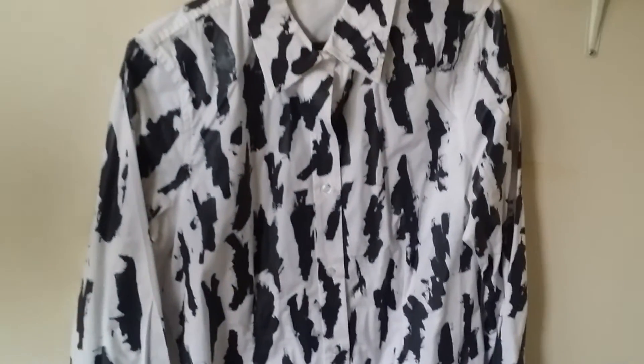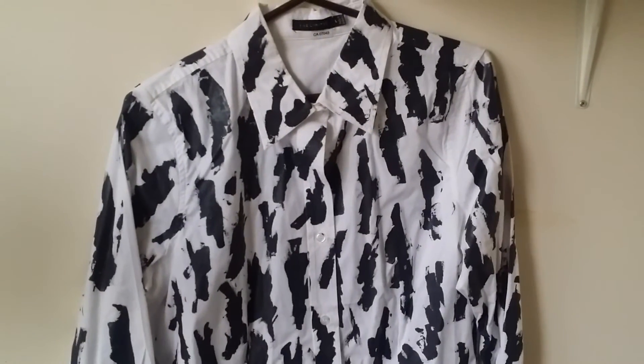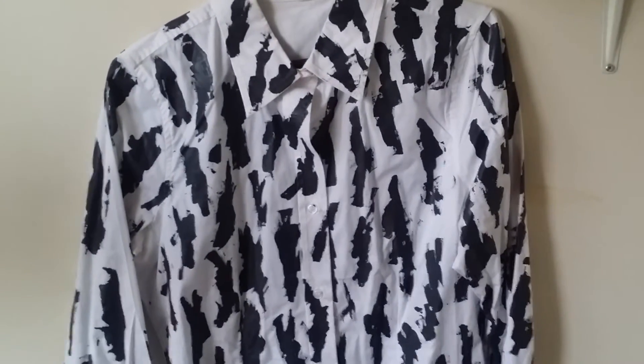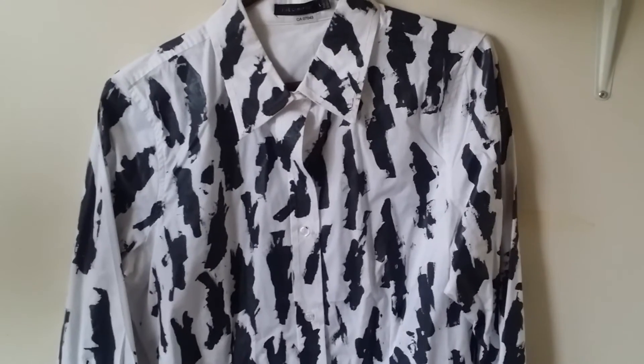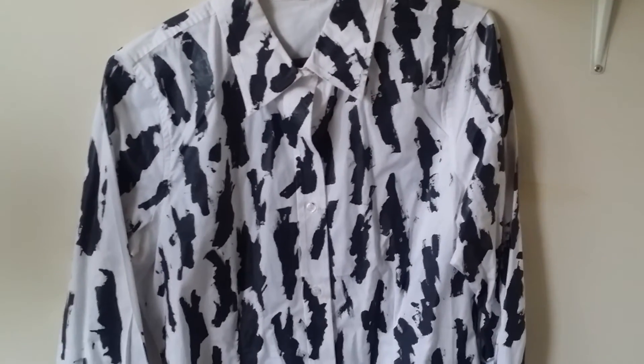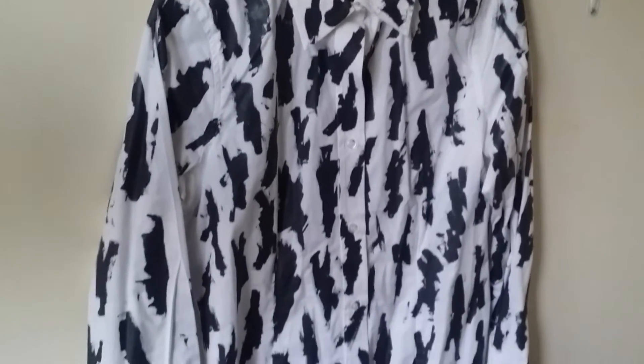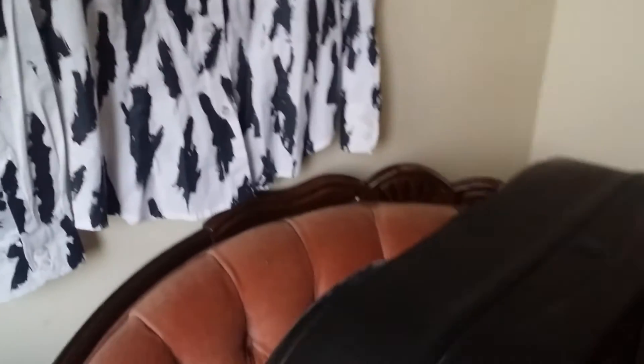And on the wall is our replica of Marilyn's birthday shirt from her final birthday. We couldn't find anything at all remotely like it on the market today, so Nadine Banville herself had to paint it by hand. This is the extent to which we went for accuracy, not only in presenting Marilyn, but in presenting the world in which she lived and worked.